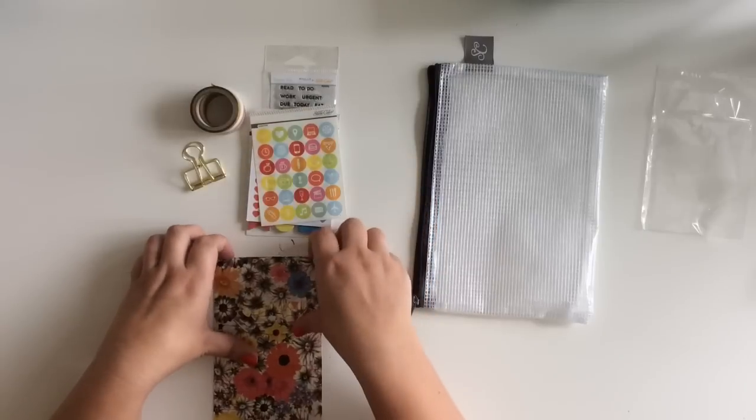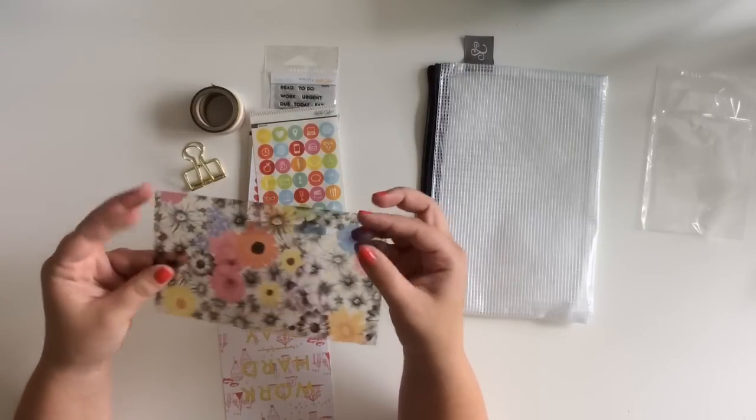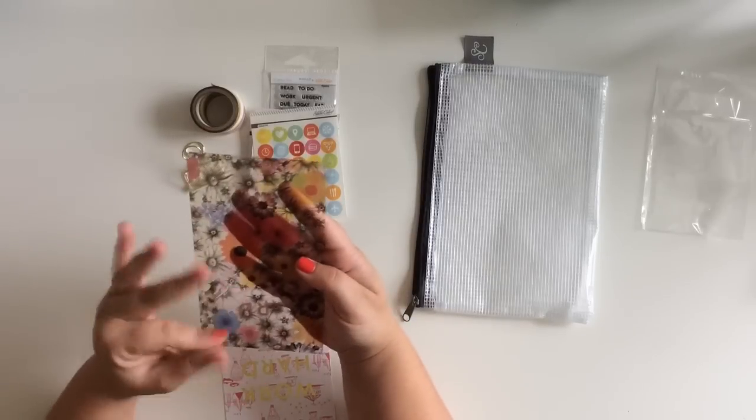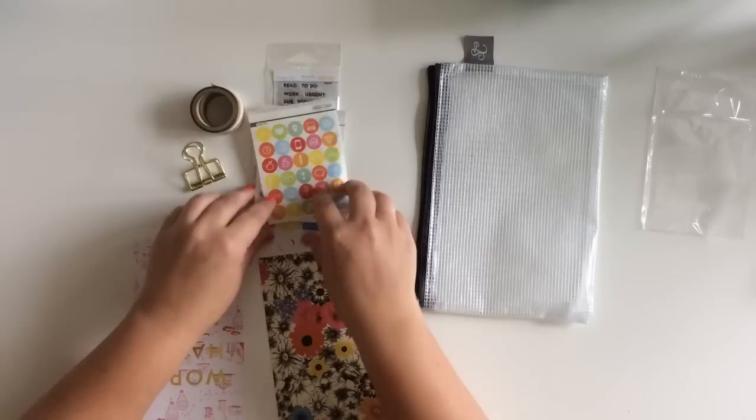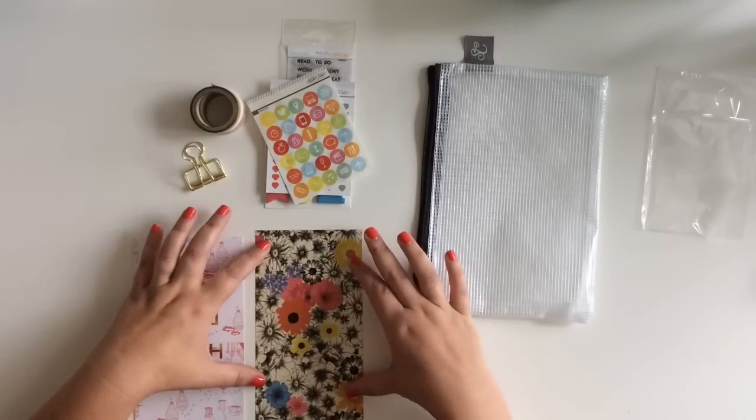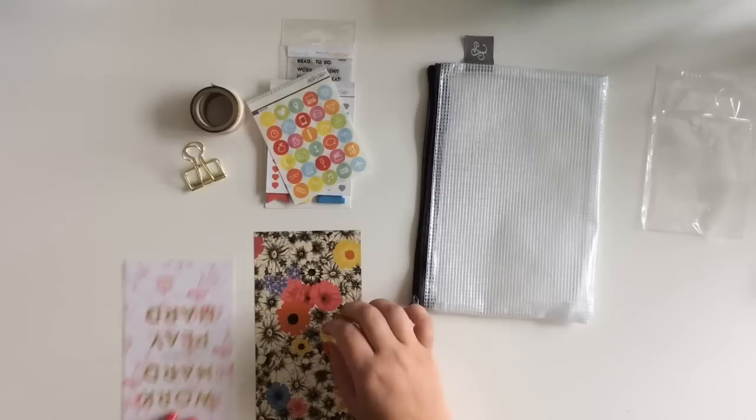There are also these little icon stickers - food things, technology things, geotag, all in different colors. And then I'm guessing this is a dashboard that would probably work for a personal size planner. I'm going to have to get creative with that to fit it into my stuff, but it would be really cool decoration in one of my pockets.